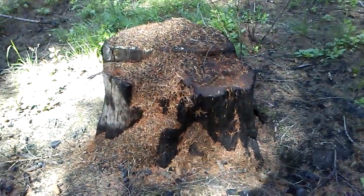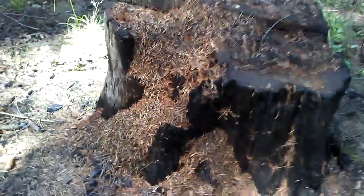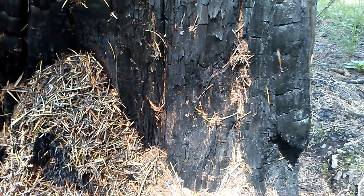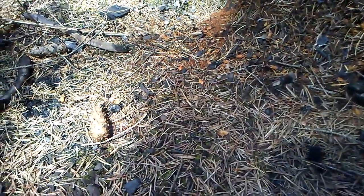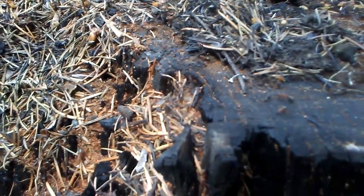Check out this thatcher ant stump mound — these guys are just working away, carrying little bits of pine needles, pollen ends, and buds. There's one in the middle carrying something, and this one's got some little black thing that it just dropped. These guys are hard at work.